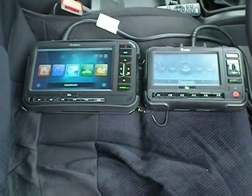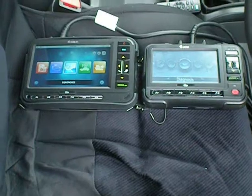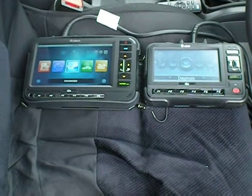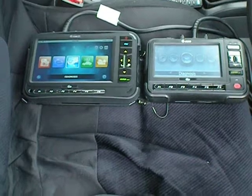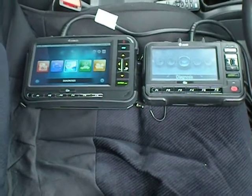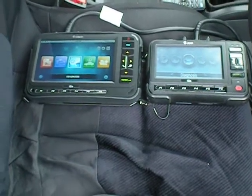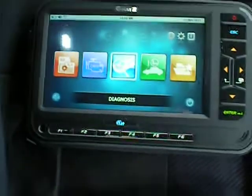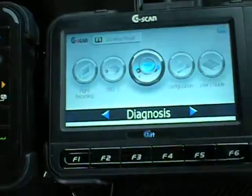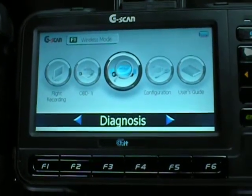Straight away, easy to tell — physical size difference. Obviously there's a lot more packed into the G-Scan 2, so it's larger. You can also see straight away that the G-Scan 2 has a much clearer and easier-to-read screen. It has a new high-definition screen designed for outdoor use — 7 inches, quite a bit bigger. Whereas the G-Scan 1 is still nice and clear, but a little bit smaller at 5.5 inches.